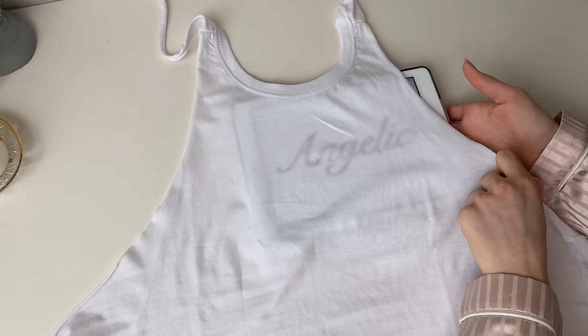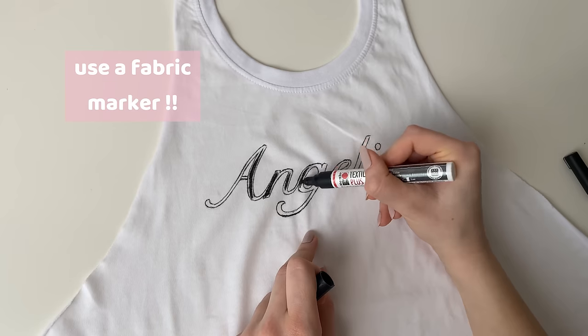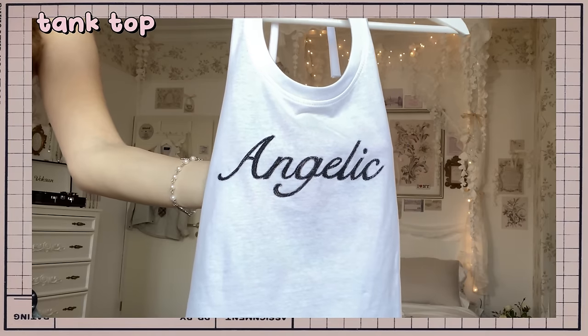When you have an image you really like, trace it from your iPad or your phone onto the shirt. It's really important to use a fabric marker so your design won't wash away if you put it in a washing machine. And this is how my finished tank top looks like.